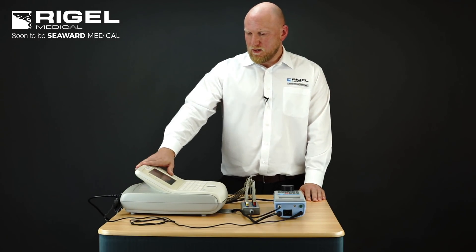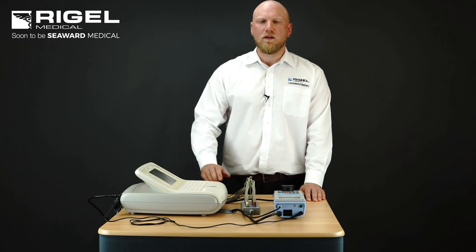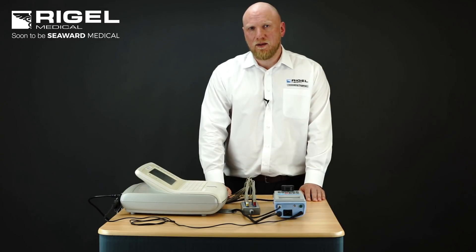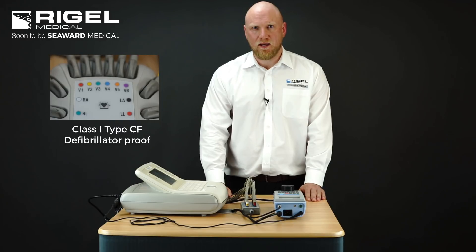We will identify the classification of the medical device — is it class 1 or class 2? We will also identify the type of the medical device — is it a type B, type BF or type CF?